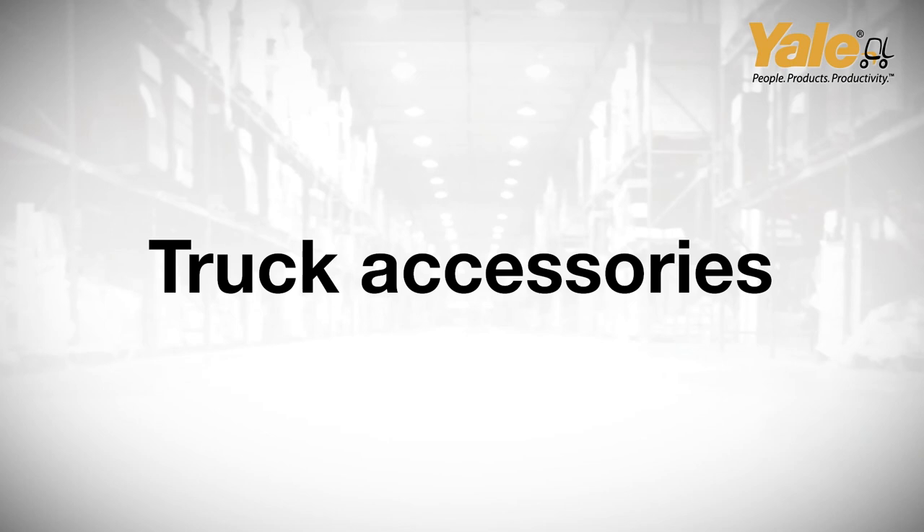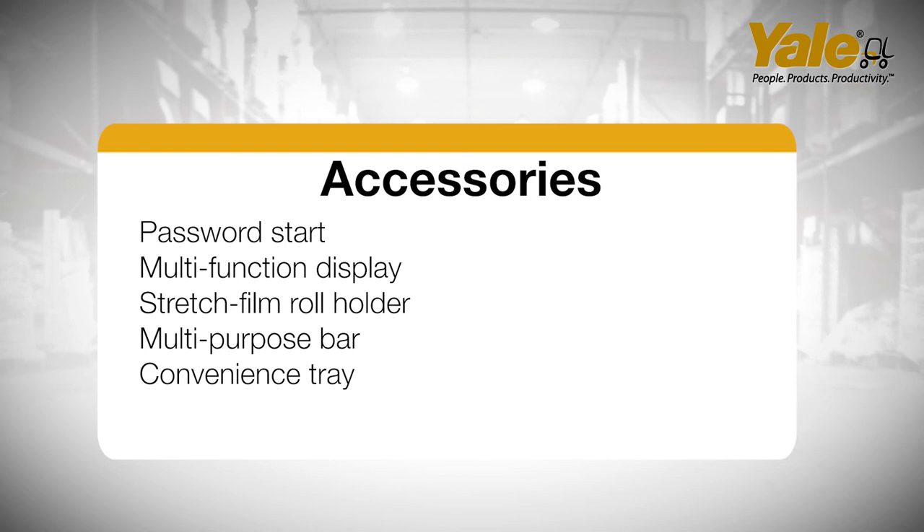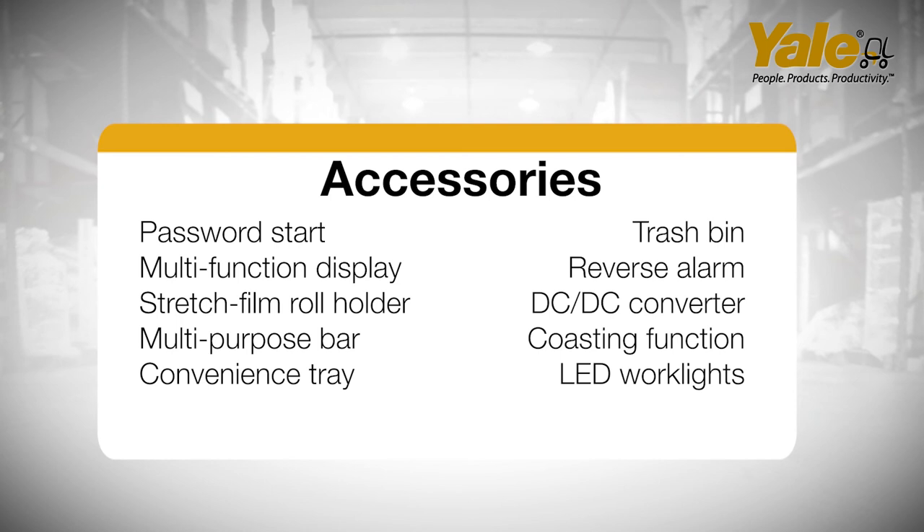Enclosed end rider accessories include: operator password start interlock, multifunctional dash display, stretch film roll holder, multipurpose bar above motor cover, convenience tray, trash bin under the operator backrest, reverse activated audible alarm, DC to DC converter, coasting function, and LED work lights with auto-on function.